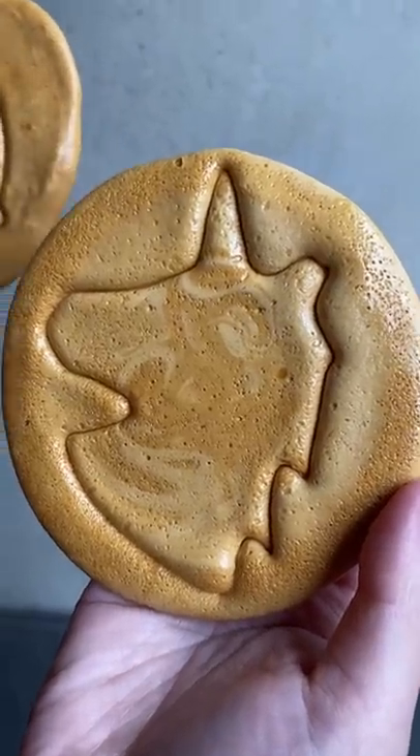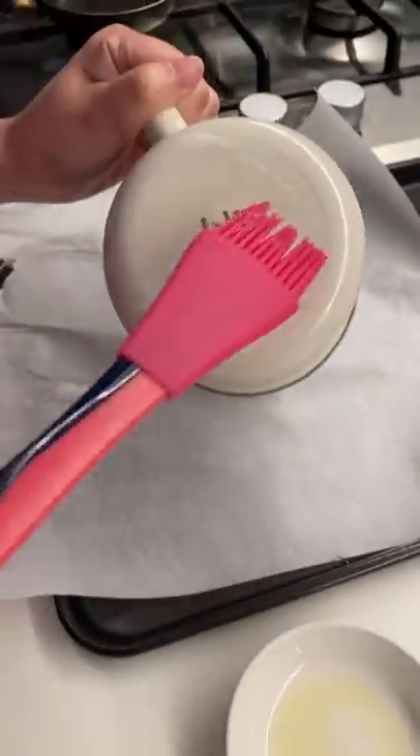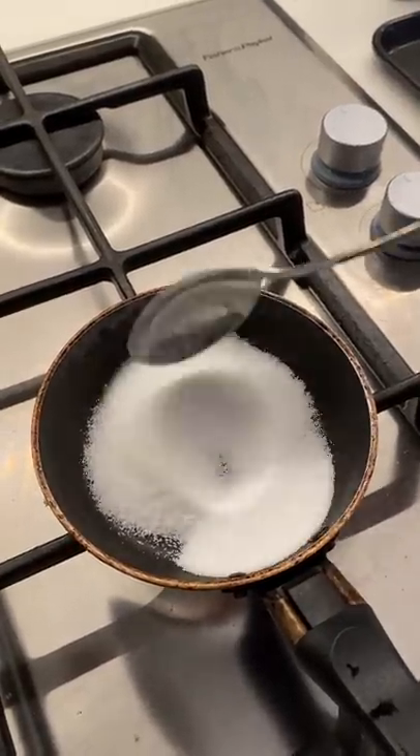The viral honeycomb candy from Squid Game — here's how to make it right, the way others don't tell you. Start with baking paper and a flat cup coated with oil. Add one and a half tablespoons of sugar into a small pan.